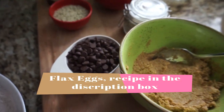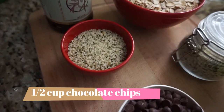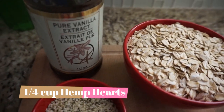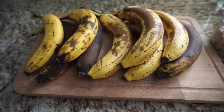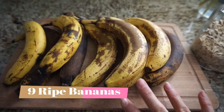Hi everyone, thanks again for stopping by my channel. Today's recipe is going to be a super easy best-ever healthy oatmeal chocolate chip cookies using wholesome, easy-to-find ingredients. I've got nine bananas here that are very spotty, because that way they'll be very sweet and I don't have to add any other sweetener to my cookies.